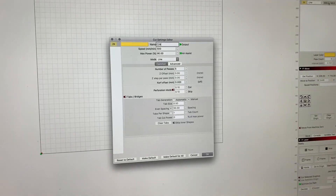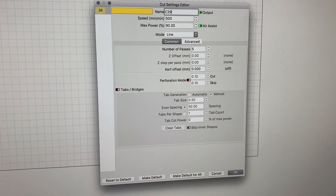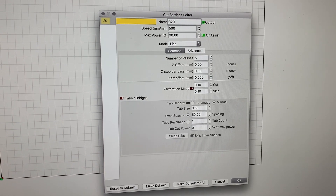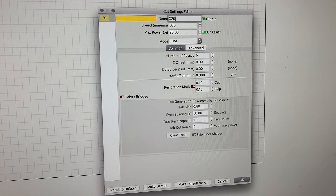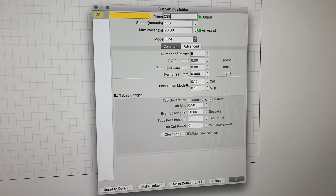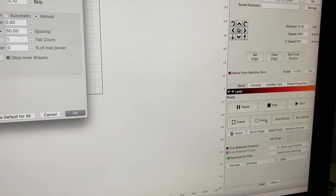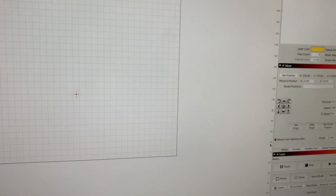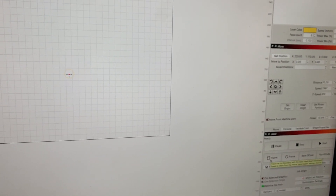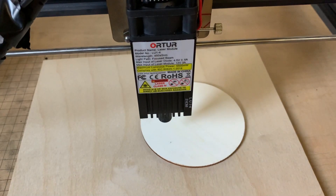I'm currently using LightBurn. These are the settings I'll be using for these trials: 500 millimeter speed, 90% power — didn't want to push it to 100 to burn out the laser — and it's going to be five passes on each. We're going to frame it right here with a circle frame. That's the shape we're going to be doing, just a circle. If you have a regular style frame just hit shift for square frame, but today we're doing circle frame.